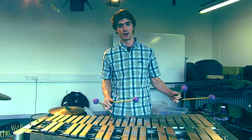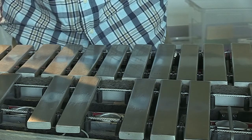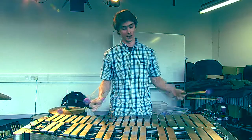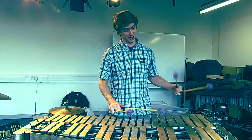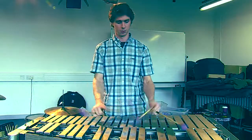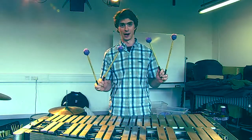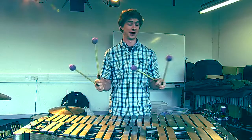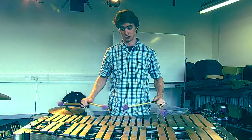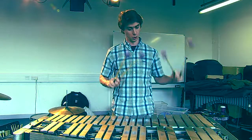This instrument is the vibraphone. It's a member of the tuned percussion family. It has a keyboard similar to a piano, so like all percussion instruments, you hit it with sticks. So you can play melodies and you can play chords. I use four mallets instead of one — I have two in each hand. So as well as playing single lines like this, I can play chords.